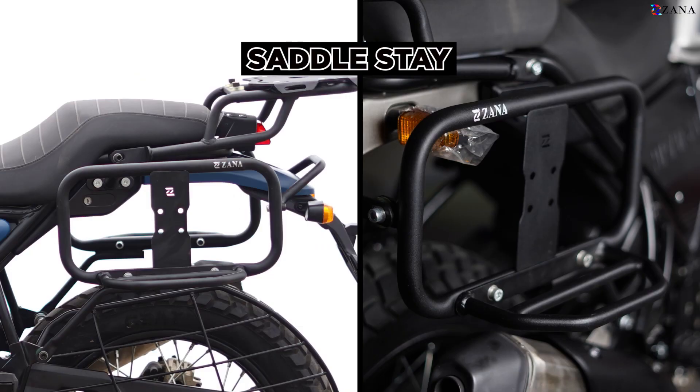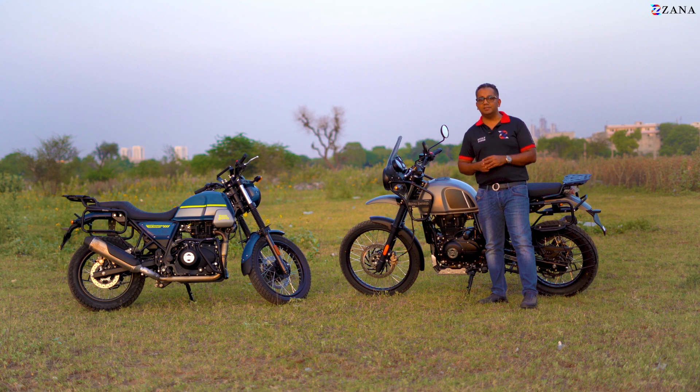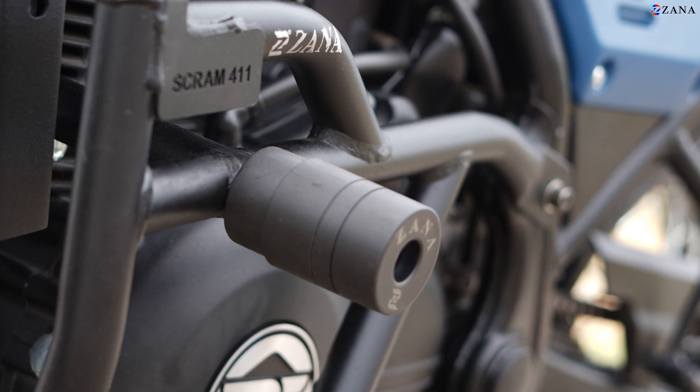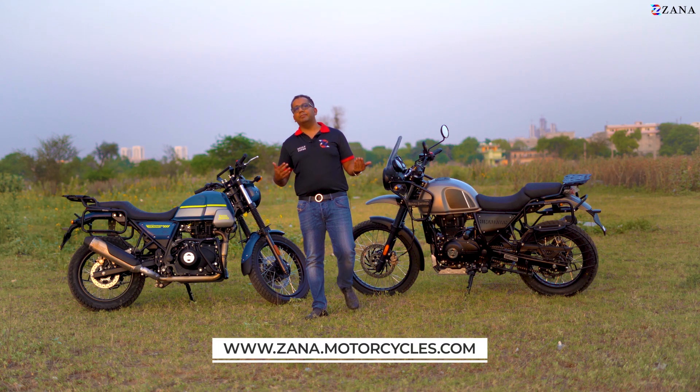The saddle stays on both these motorcycles are common again. But there are a few crash guards that are not common to both — namely, the ones with the sliders. The units with sliders are exclusive to each motorcycle as shown on our website. You can't interchange them — that's for sure.